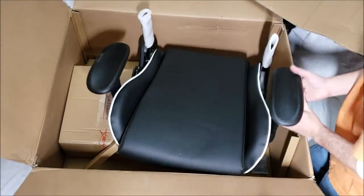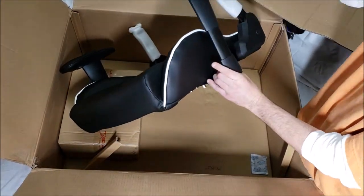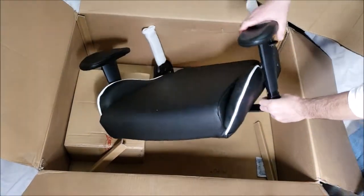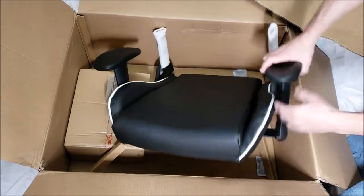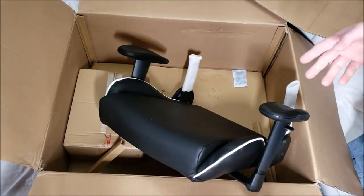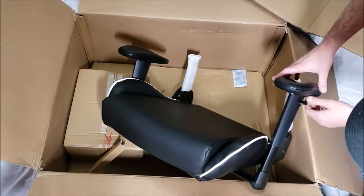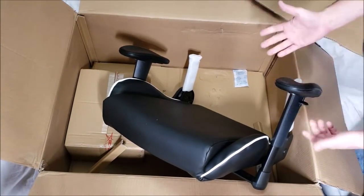Here are the armrests — they're called 2D, meaning they slide up and down. They don't swivel or anything like that, which is fine. It's a basic chair and really up-and-down adjustment is all you need.